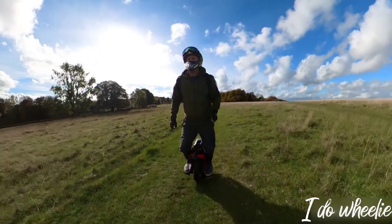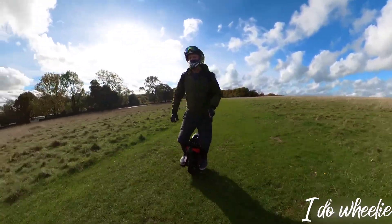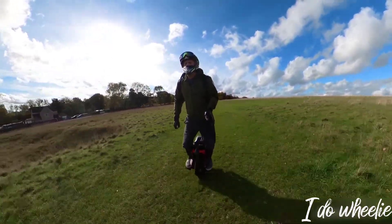This is more of a case of pointing out where this wheel shines and where it's lacking. And here's a good example — the S22 is perfectly suited for this terrain.